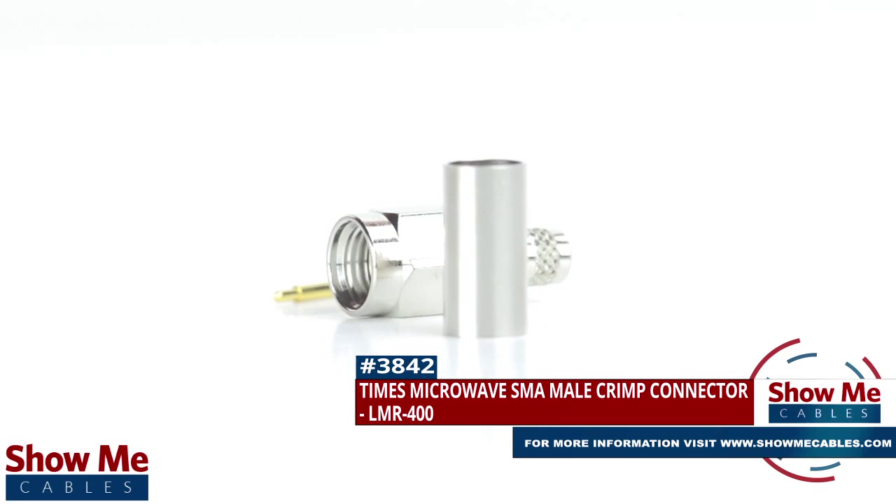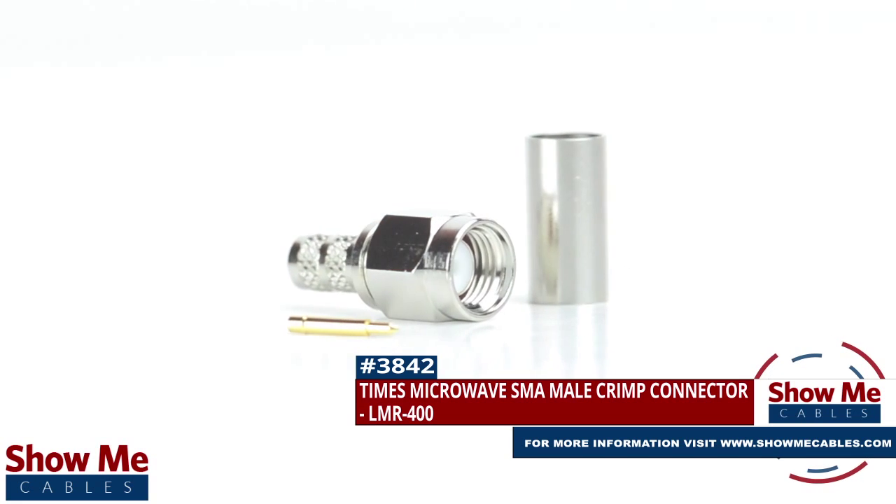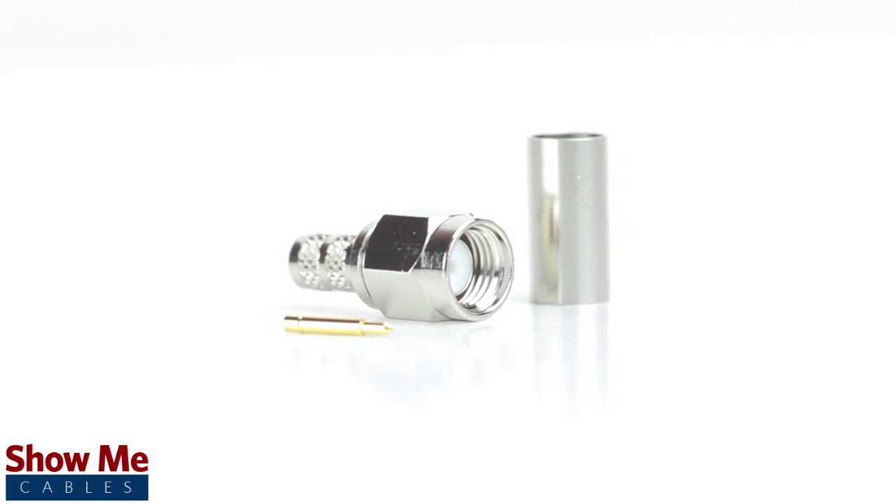Are you looking for a quick and easy DIY installation or repair for your coax cable? Our Times Microwave SMA Male Crimp Connector for LMR400 will provide a simple solution for your wiring needs.